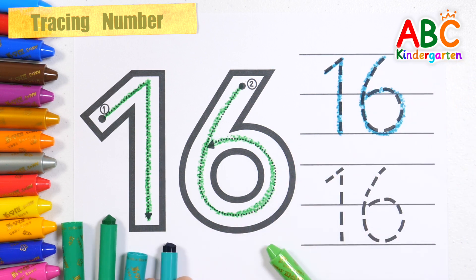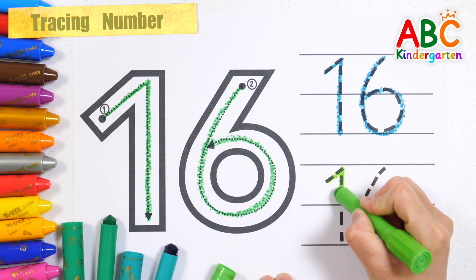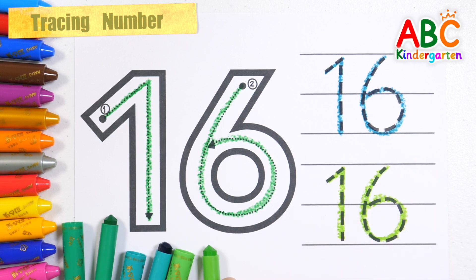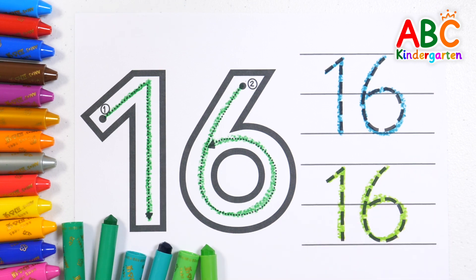16. Should we try using light green one more time? Number 16. Very good!